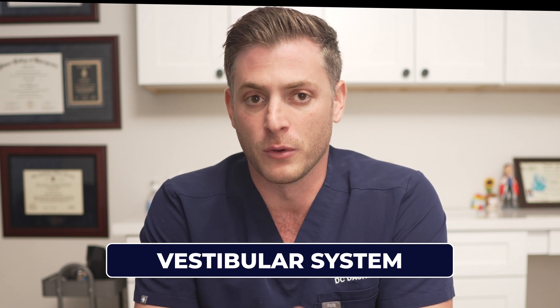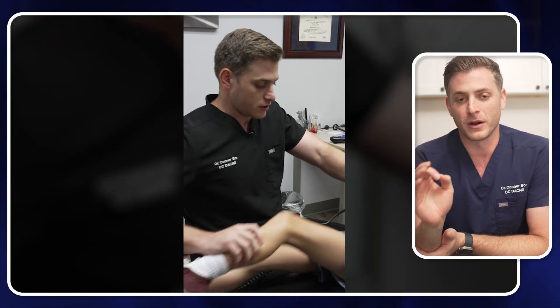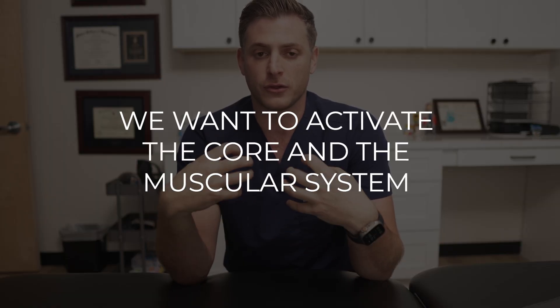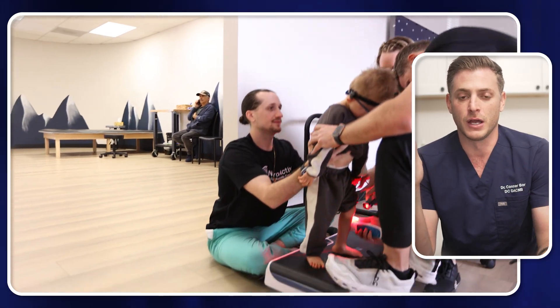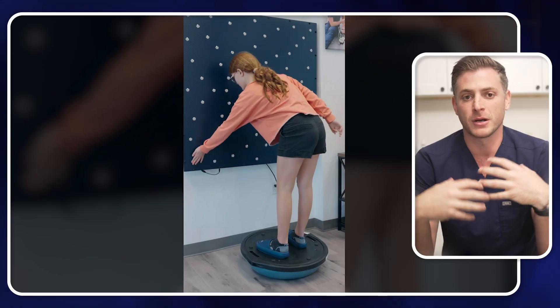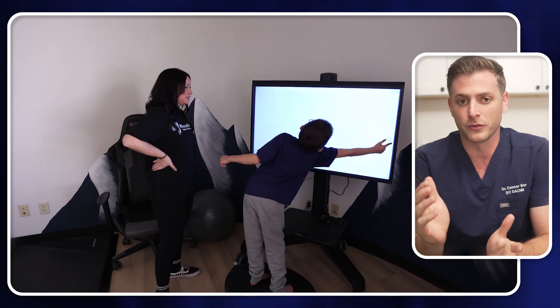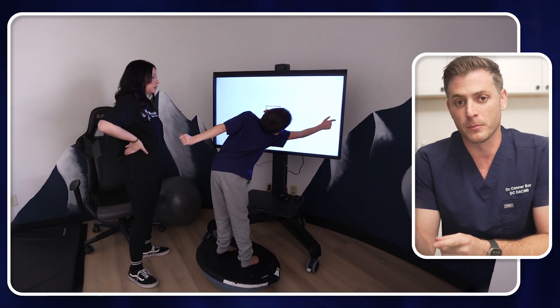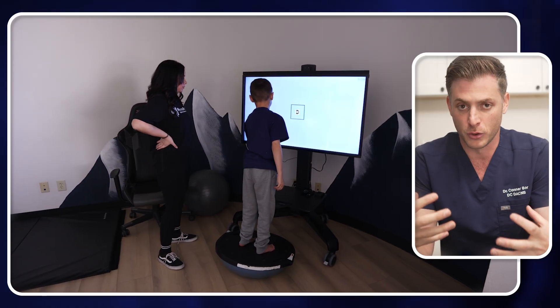One thing we love doing when activating the brain is getting the body moving. Moving the body does significantly more than watching an iPad. Once the brain is calm, we can now light it up. To activate a child's brain, we want to activate the core and the muscular system. Simple ways to do this include wheelbarrows, crab walks, jumping jacks, jumping on a trampoline, cross crawl exercises, and different balancing activities. The more we activate the muscles, the more the muscles will in turn activate the brain from a gross motor standpoint.